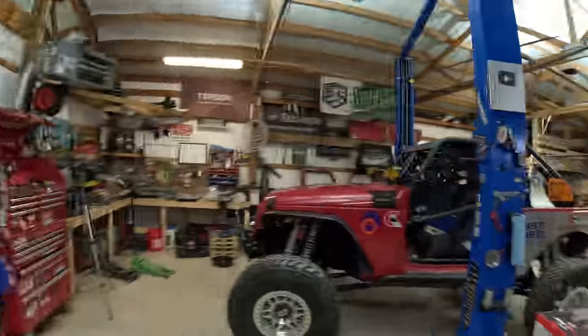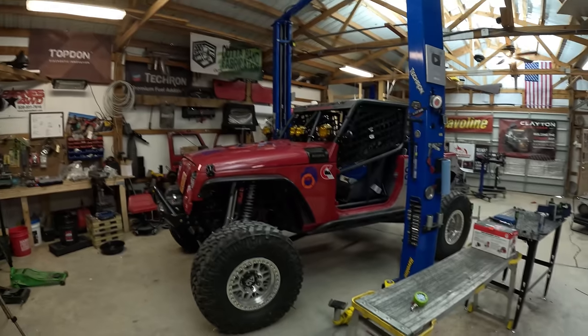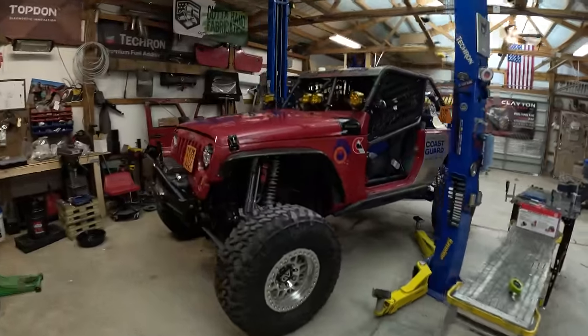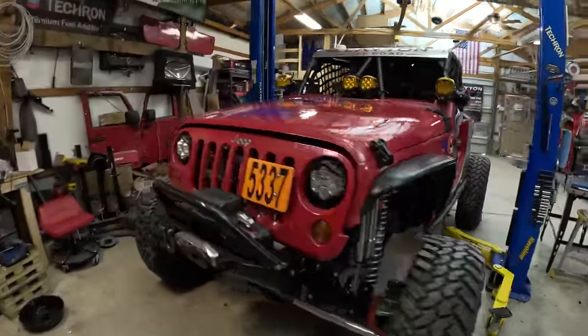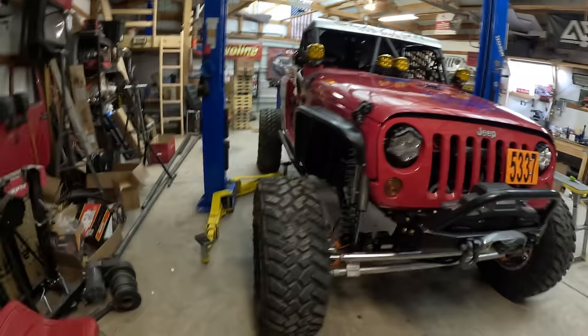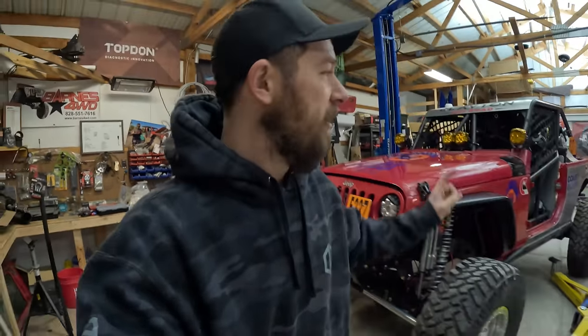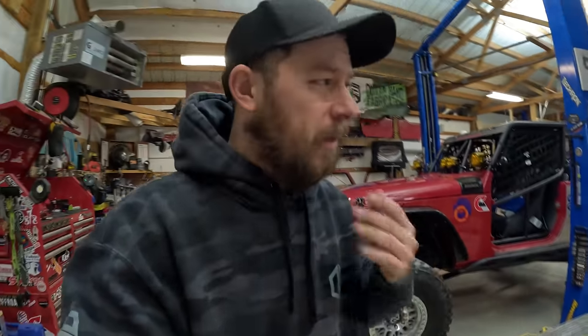I stayed up pretty late torquing everything down and making sure this is good for a shakedown run out at Crossbar. I'm happy with how this looks — it is just fantastic. It's time to pull it out of the garage, load it up on the trailer. It is freezing outside today — this morning at Crossbar it's 16 degrees, right now it's like 25. We don't have doors or any of that, so I might throw the core doors on just to keep us a little bit warmer. We're not making a full wheeling day, but maybe we'll get a few clips of this thing in action out there.